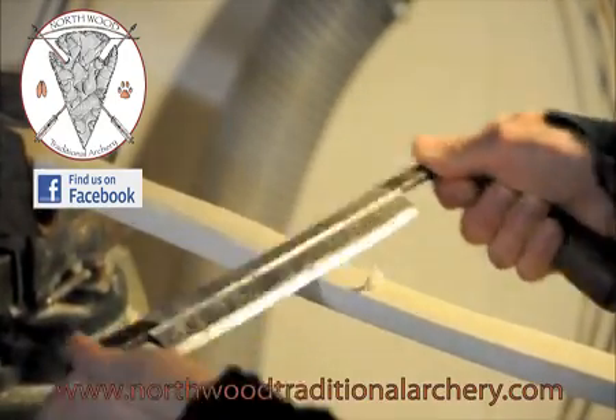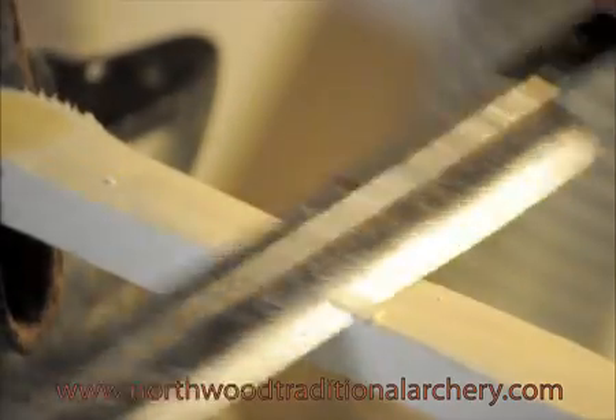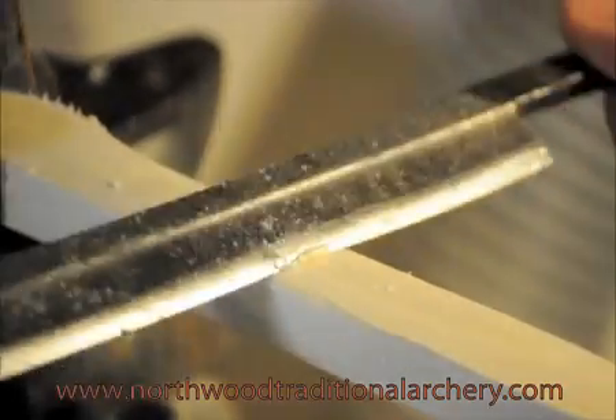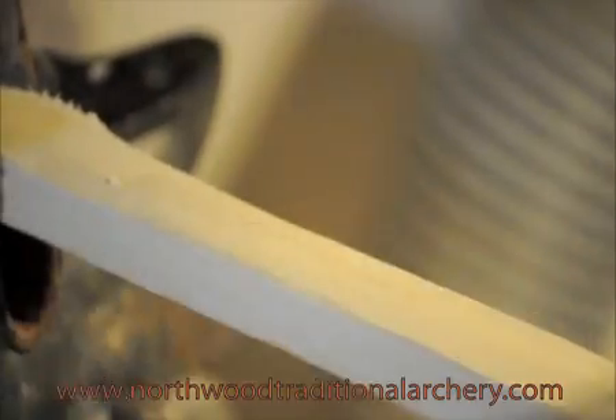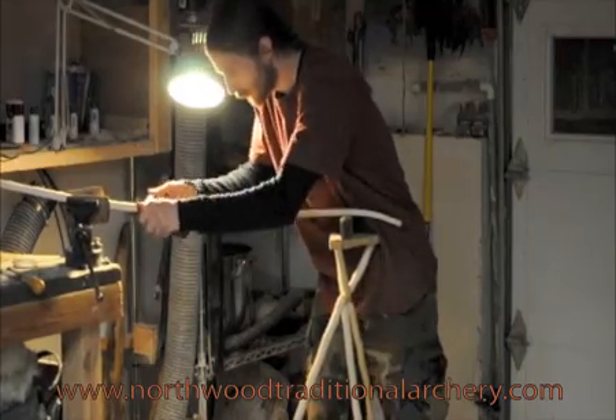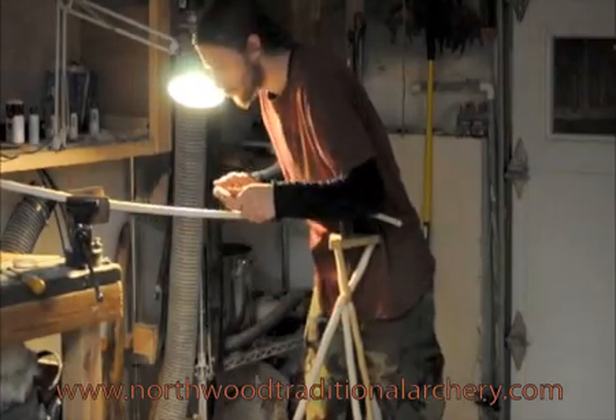Hi there, my name is Greg Anderson from Northwood Traditional Archery. I am a bowyer and a fletcher and a wilderness instructor. In this video you will see clips of me making bows and arrows.